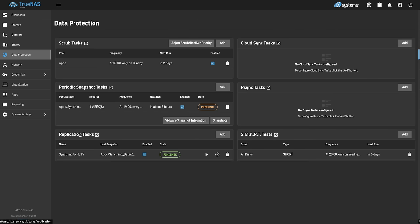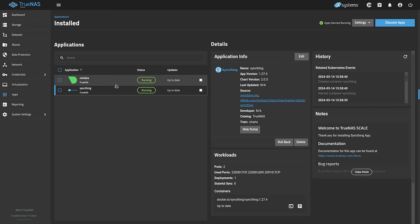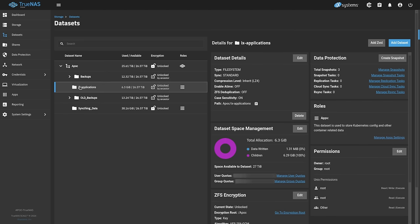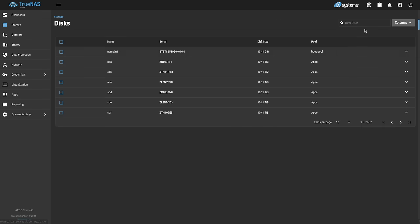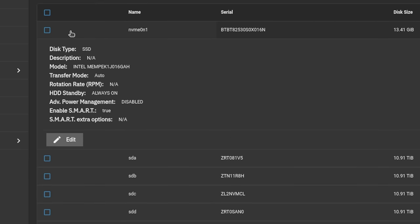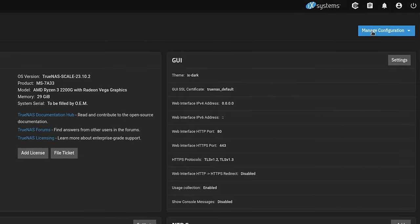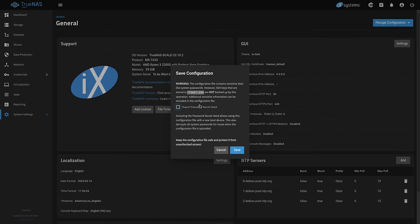As for replication tasks, we only had one, and if we go to Applications you can see they're up and running. We did not have to re-set up the applications because they're already stored in the dataset for IX Applications. Once we restored our config, it knew where on this pool the applications lived, so they're still working perfectly fine. The only thing we had to do was replace that one boot drive. Back in Storage, looking at the disks, you can see the one NVMe that I replaced.